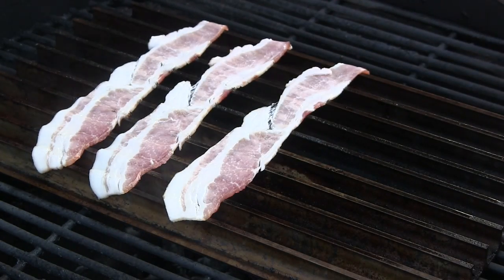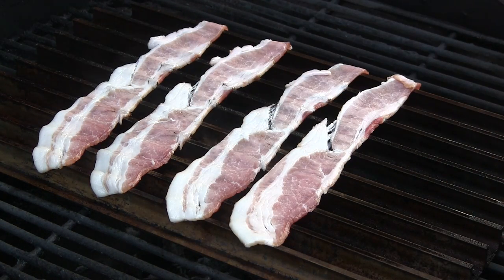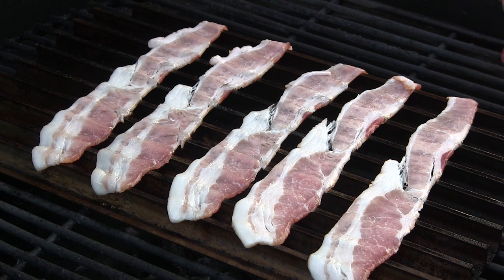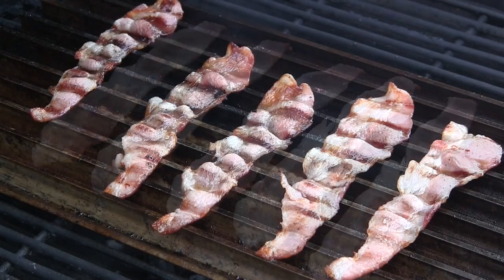I've got five large sea scallops from New England, so I'm just going to be cooking five pieces of bacon. We're going to cook this about halfway until it's just not super crisp, but cooked a good bit so we can go ahead and wrap the scallops. That way when the scallops are done cooking, the bacon will be nice and crisp on the outside.